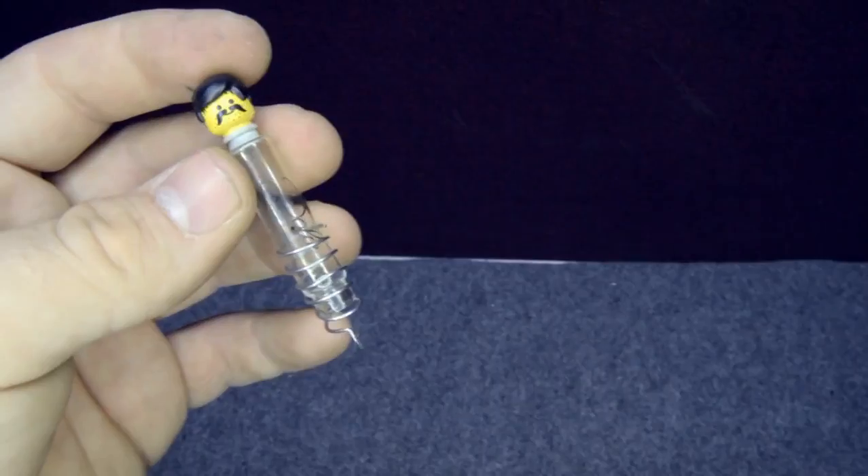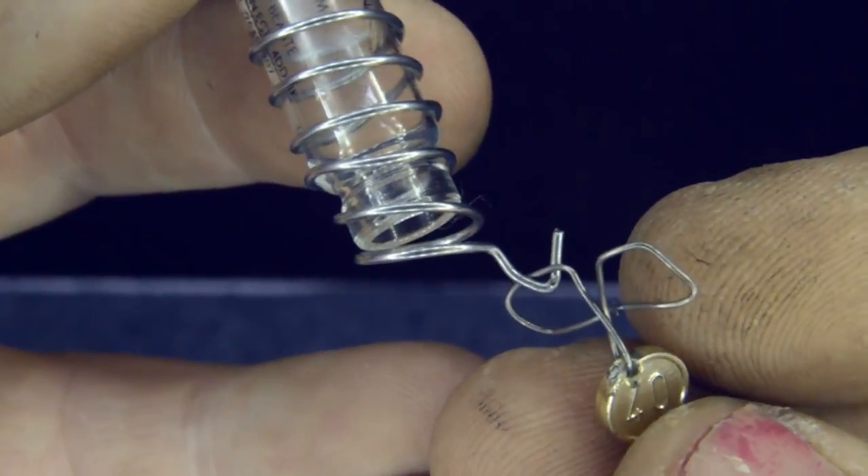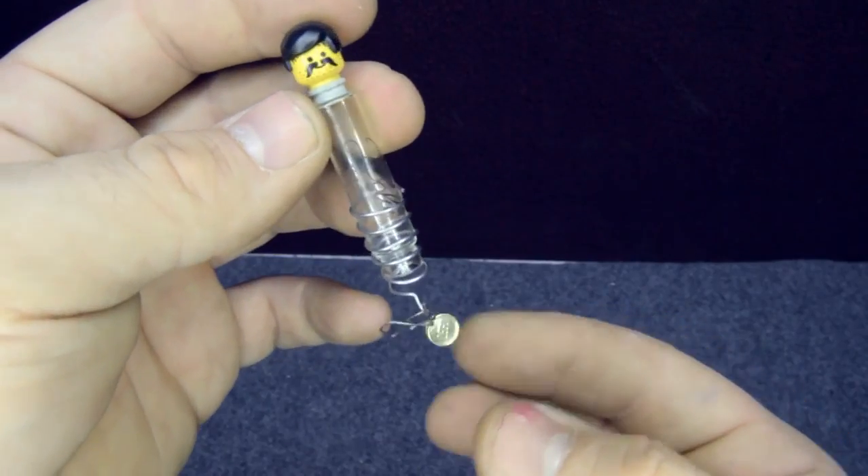I made this modification to all 4 coins and as you can see the coins and the hook go together, making it much easier to catch them from the bottom.